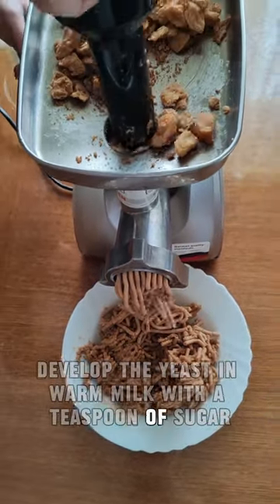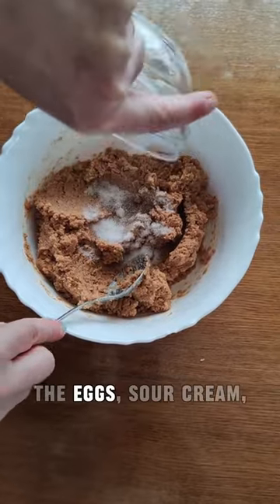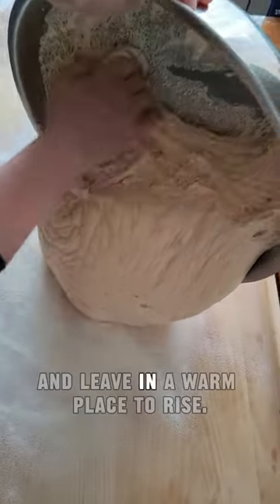Develop the yeast in warm milk with a teaspoon of sugar and leave in a warm place to rise. Add 3 teaspoons of salt, the eggs, sour cream, and developed yeast and milk to the flour. Knead a medium-high dough until it becomes smooth and shiny, and leave in a warm place to rise.